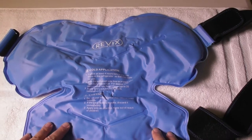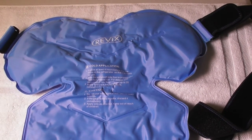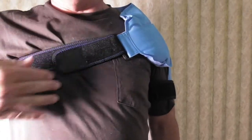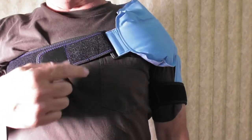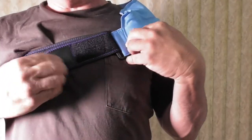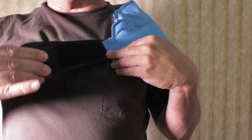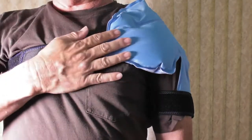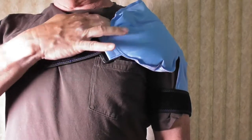You want to protect yourself with some type of material — a washcloth or a thin towel. My suggestion is put the strap on at the backside and then hook it through the front, because you will not be able to do it from the back. Really solid Velcro straps — this gives ice coldness right up at the front.